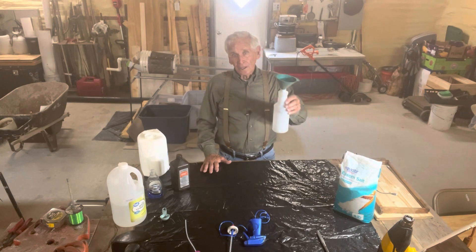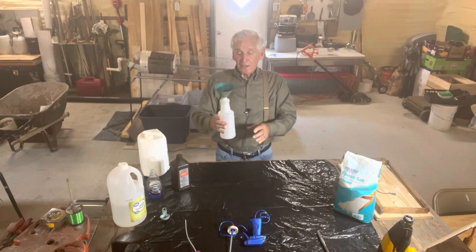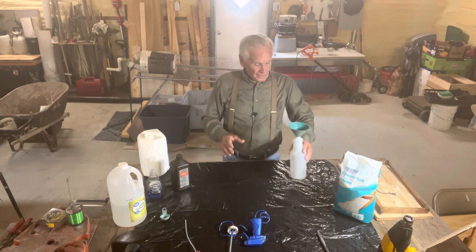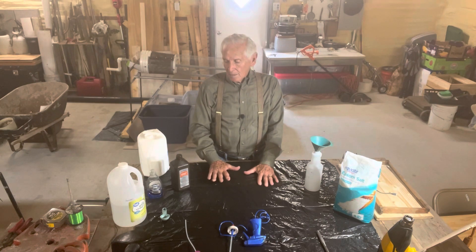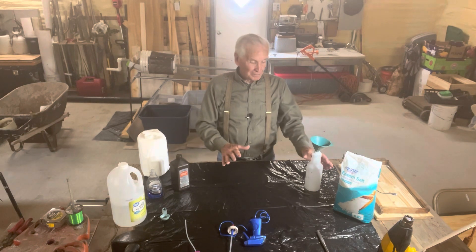At the end of that video, I made reference to my milk water, soap water, whatever you want to call it. The reason I call it that is when you mix it and shake it, it looks like milk. I've been questioned about it — you do a lot on a video about the soap water, we want to know. So here's how I make it.